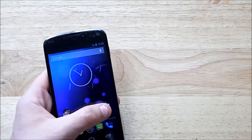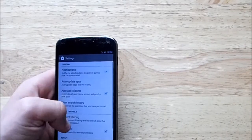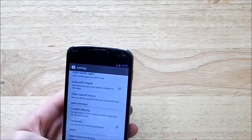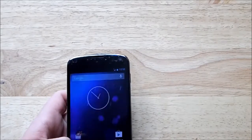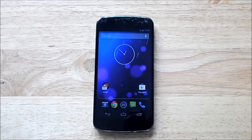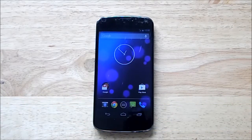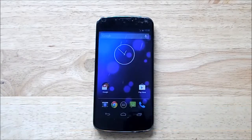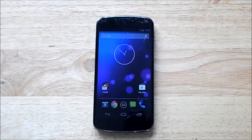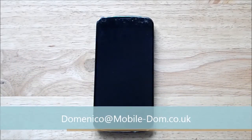There's an updated Play Store app — looks like version 4.2.3. I haven't seen any user-facing changes, but there's probably some back-end stuff. So that's Android 4.3 on the Google Nexus 4. You can find me at www.mobile-dom.co.uk, on Twitter at mobile_dom, on Google+ at gplus.to/domenicolamberti, or email me at domenico@mobile-dom.co.uk for a phone consultation. Until next time, guys — toodle pip.